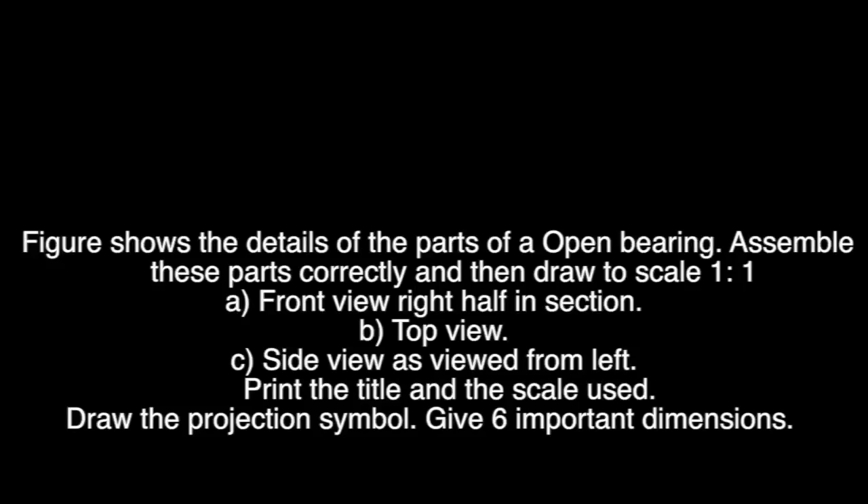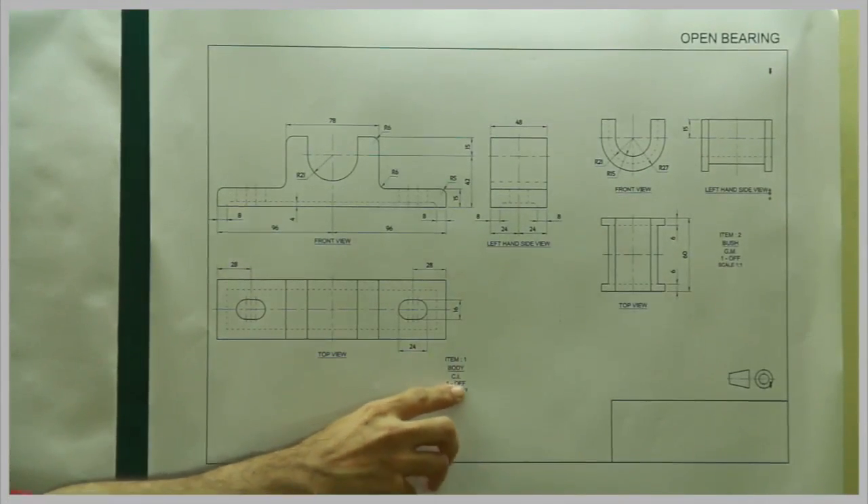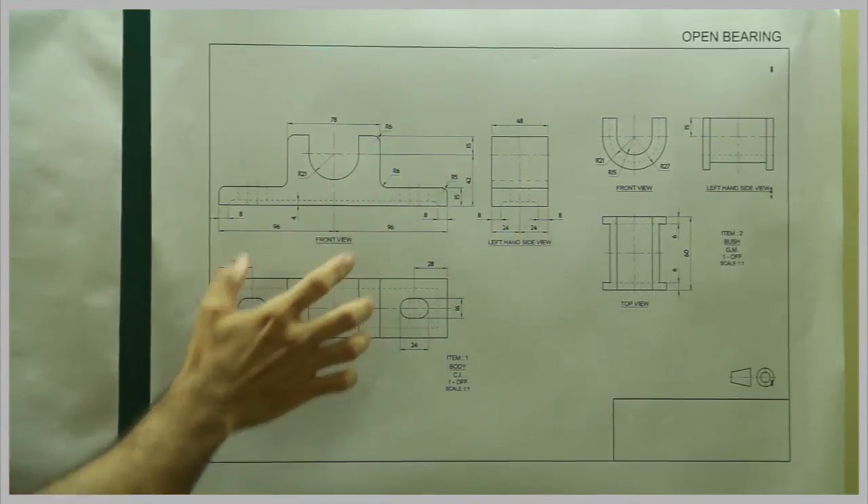Question 2: Open Bearing. The figure shows the details of an open bearing assembly. Assemble these parts correctly and then draw the following views to scale 1:1 — a front view with right half in section, b top view, c side view as viewed from left. Give heading, scale used, draw projection symbol, and give six important dimensions. The body is made of cast iron and is part number 1, scale 1:1, with front view, top view, and left-hand side view.